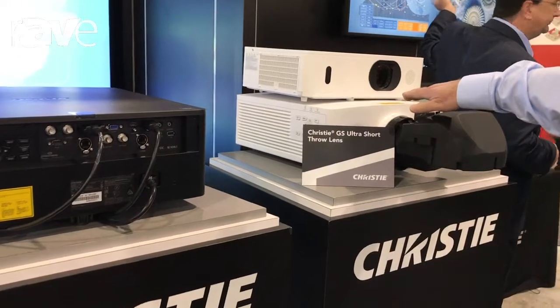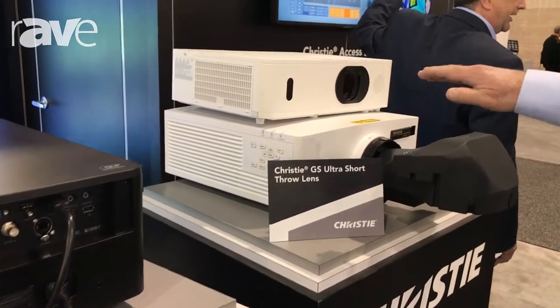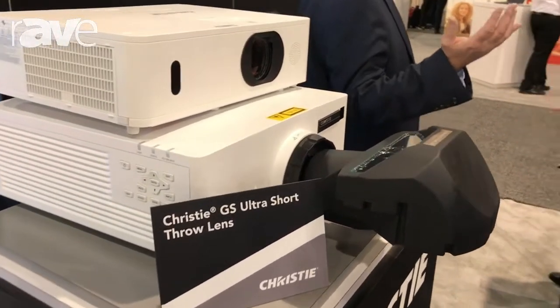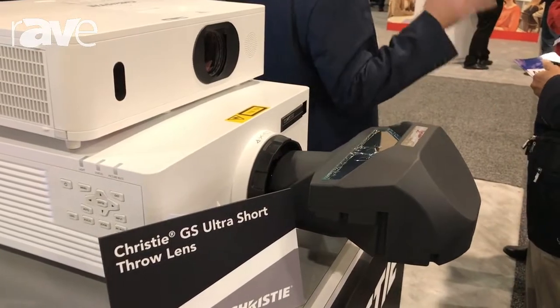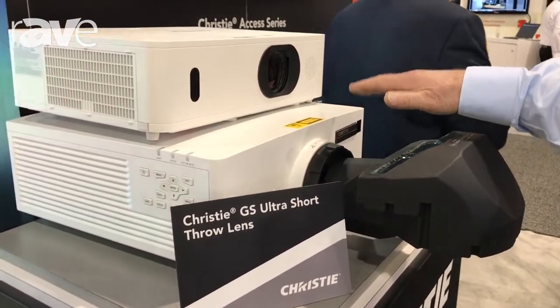On the right here we have our new entry, our 6300 GS, a 4,000 lumen projector. We have it outfitted with our ultra short throw glass lens. This lens is suitable on all of our GS series projectors. This is the less bright product in the GS series.